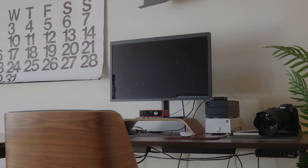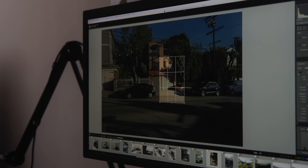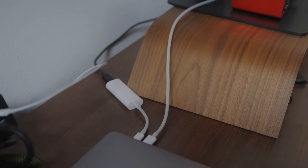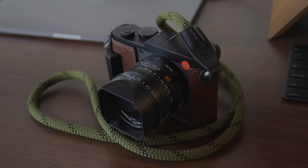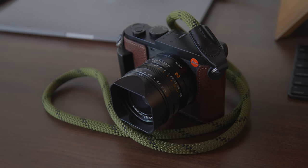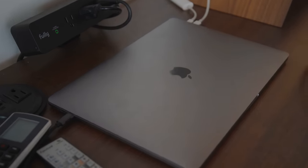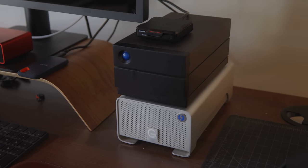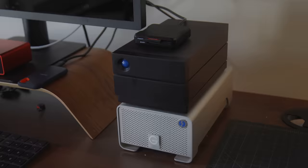Over here we have the LG Ultrafine 5K monitor, which is incredible. We have a couple of these — Thomas edits on one as well. I love these monitors; they're so crisp and clean and the color is beautiful. I love editing photos and videos on these things. It connects via a single cable, which is very helpful. I've got the Leica Q2 here — this is pretty much the only thing I bring between where I live and where I work. It comes with me wherever I go. Everything runs through a 15-inch MacBook Pro. We have a couple of hard drives — a G-Drive and a LaCie — plus a card reader and my Canon R5.